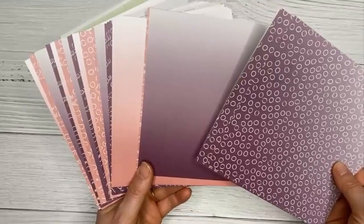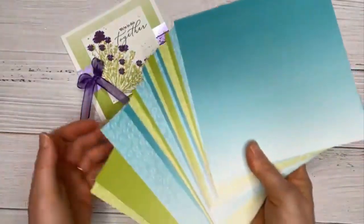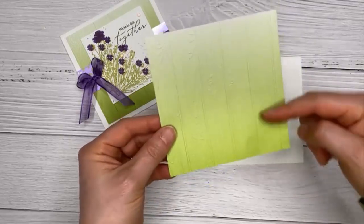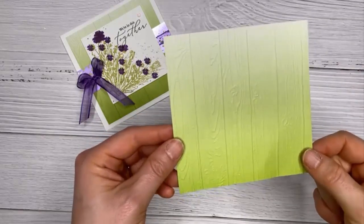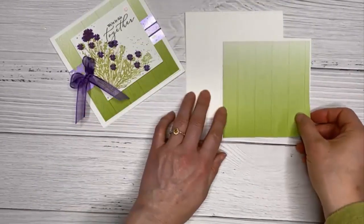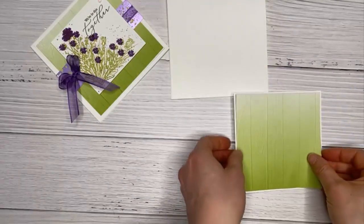The ombre papers come with polka dot and solid options. They already have that ombre look — you have rich razzleberry and rococo rose on one side, and granny apple green and bermuda bay on the other. I've used the granny apple green. You don't have to sponge it; it's already printed that way. I've also embossed it with the pine wood planks folder, which gives it nice texture. It's one of my most used embossing folders — nature-like folders always go with everything.